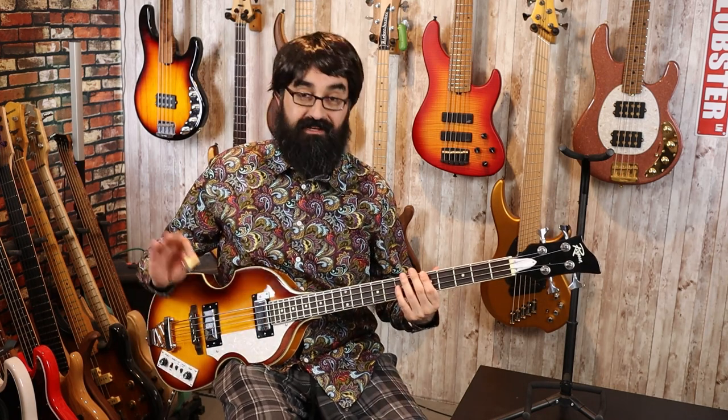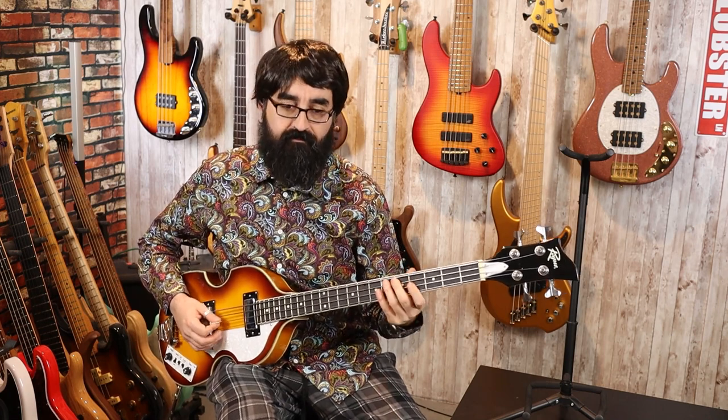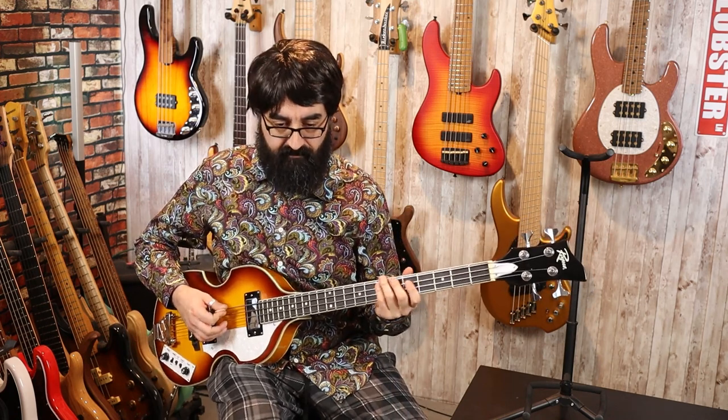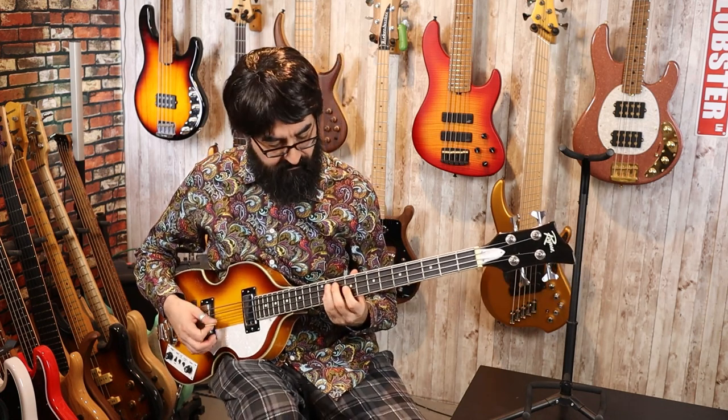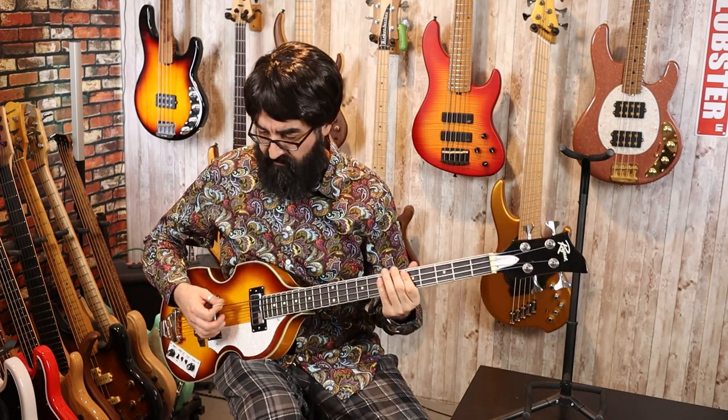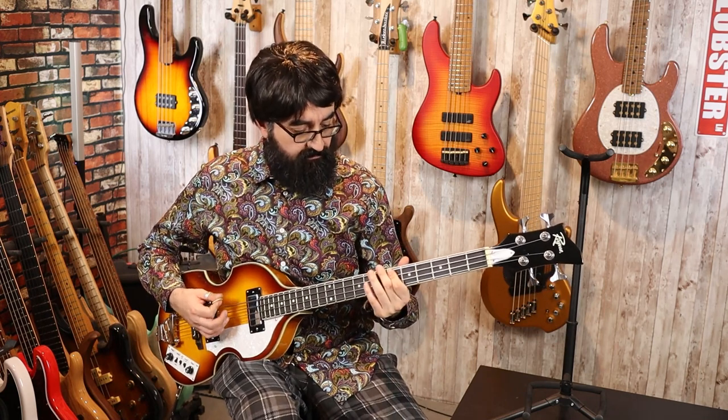Here's both pickups with the treble and bass cuts disabled — essentially tone at 100%. Still working on that, but I'm getting better.